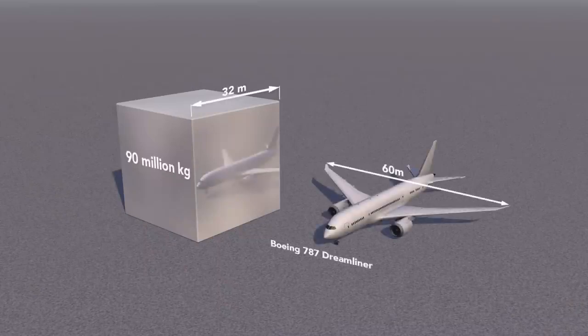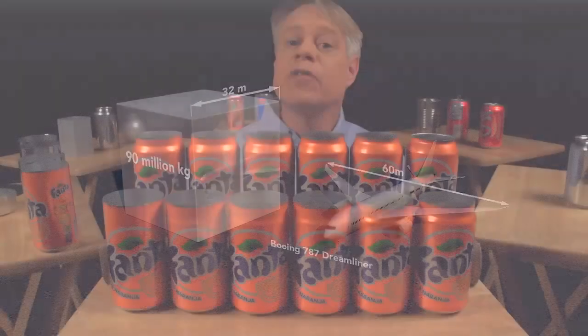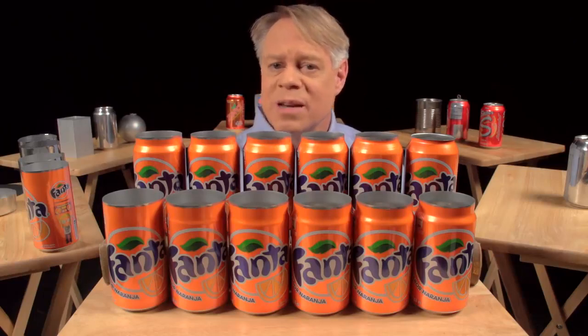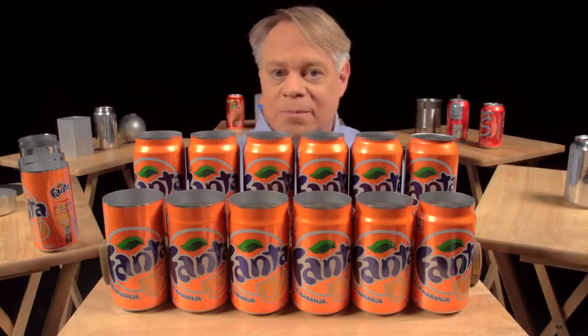After the neck has been formed, the top is flanged — that is, it flares out slightly and allows the end to be secured to the body — which brings us to the next brilliant design feature: the double seam. On older steel cans, manufacturers welded or soldered on the ends, which often contaminated the can's contents. In contrast, today's cans use a hygienic double seam, which can also be made faster.